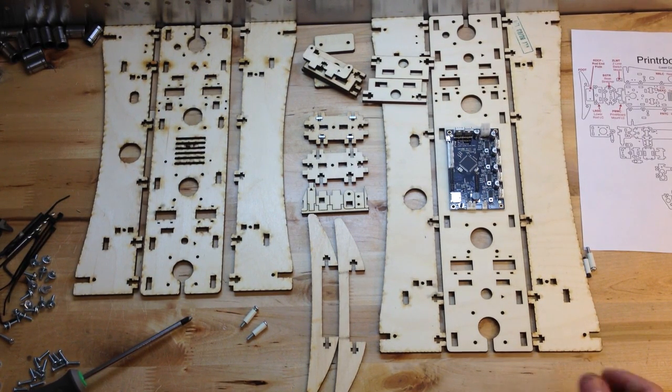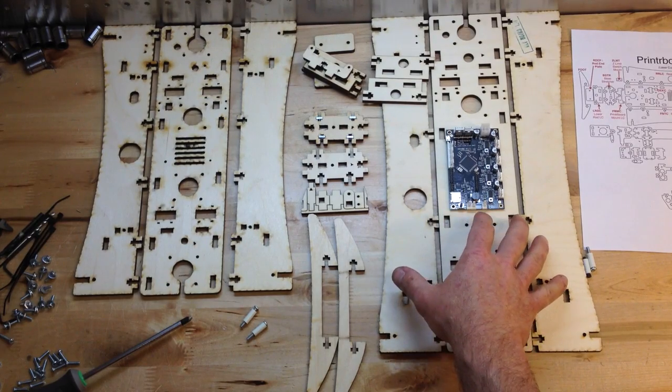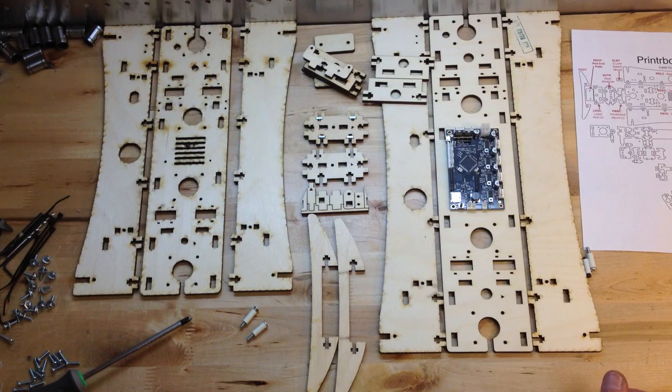I've had some questions about why the PLUS costs more money. Well, it's bigger. The heat board on it is an 8x8, so the build size is 8x8x8, and the LC is 6x6x6 — those are rough numbers. Basically, it's the size difference, and the potential for what you can build is much greater.